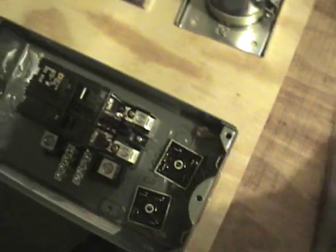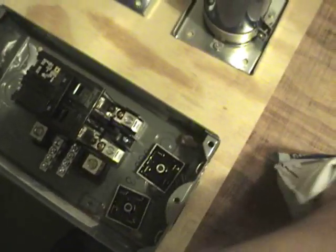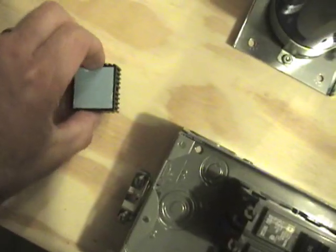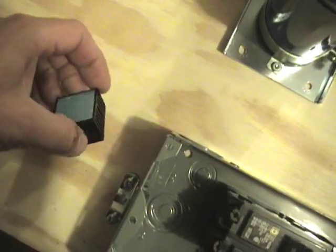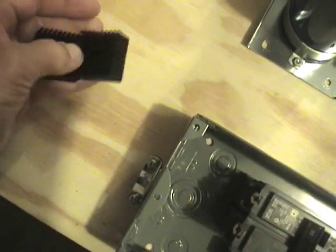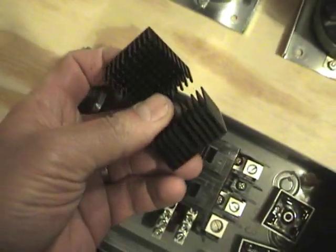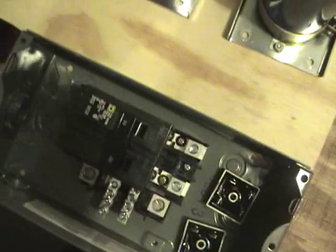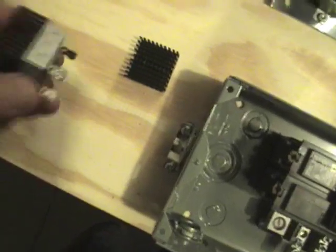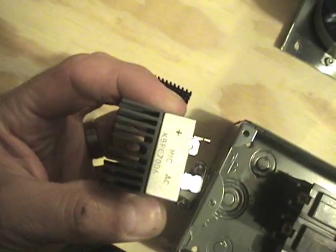I also picked up some heat sinks. There you can see them. I'll attach them to the bottom of the bridge rectifiers — they actually fit very nicely.